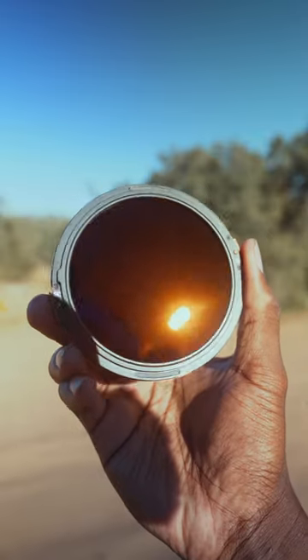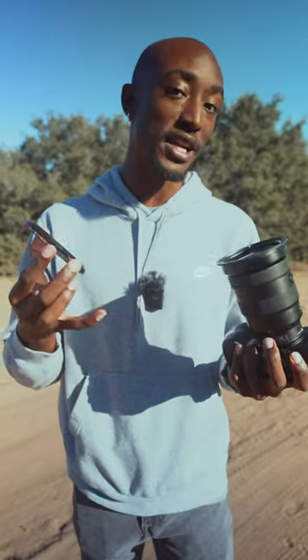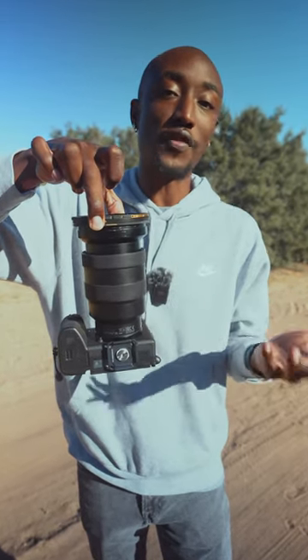This is a variable ND filter by Polar Pro which also has the Helix MagLock system, which allows you to quickly attach and detach it from your lens without having to unscrew anything. And unlike other magnetic filters, it also locks in place so you don't have to worry about it falling off unexpectedly.